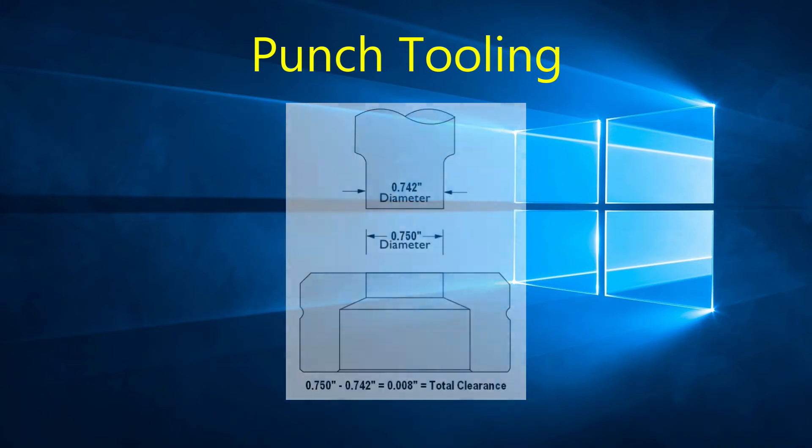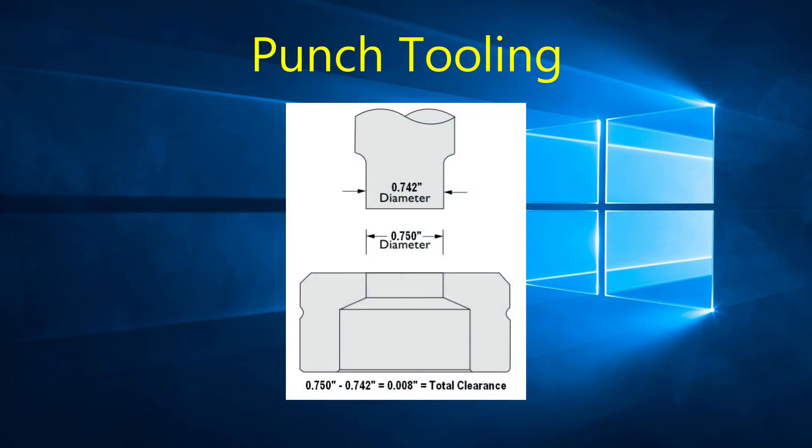In the case where you are blanking parts — in other words, the slug is the actual part we keep — the die clearance should be reversed. So if we want the slug to be 0.750 inch round and want to use a 0.008 clearance, we would apply the clearance to the punch. The punch would be 0.742 inch diameter and the die would be 0.750 inch diameter, so the slug produced would have a 0.750 inch diameter.